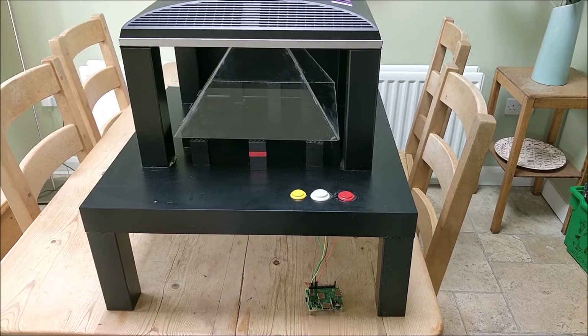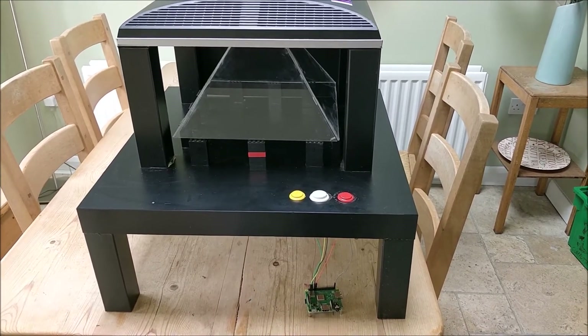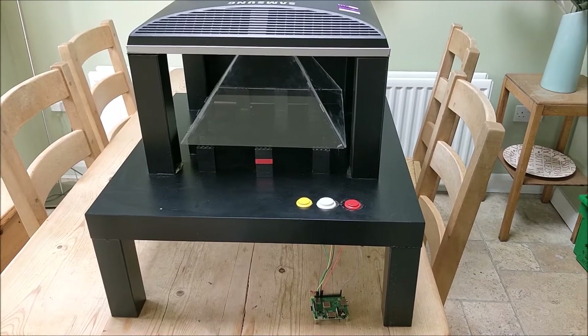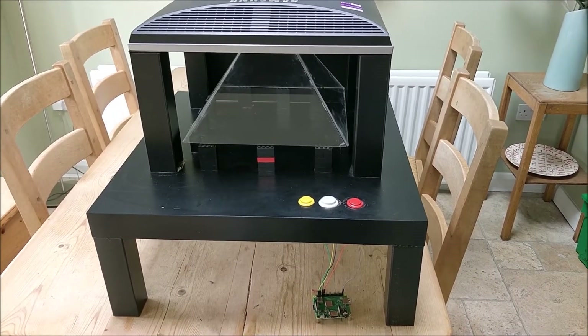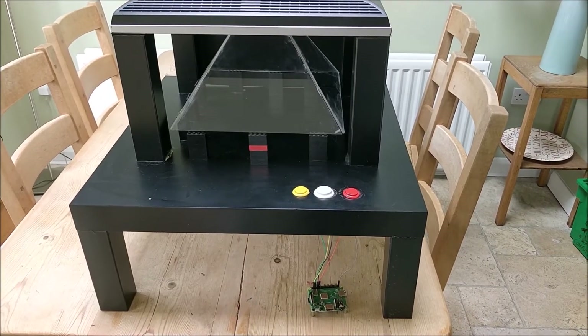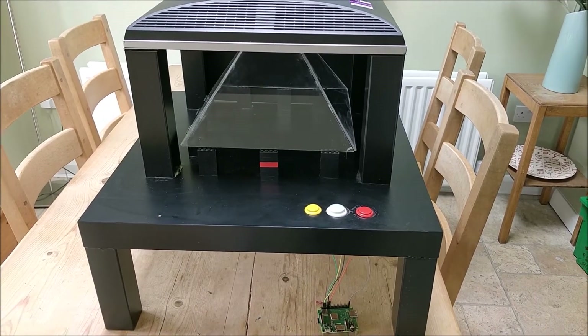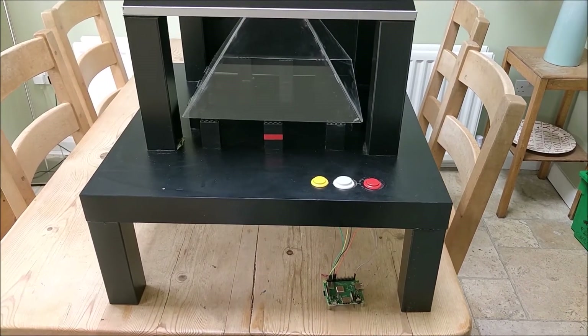It is a Raspberry Pi hologram machine. You may have seen these with mobile phones and tablets where you use a Perspex Pyramid. You play a video and it creates a really cool hologram. I'll give you a quick tour of this and then if you watch the rest of the video you can see how I made it.